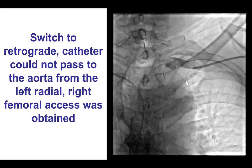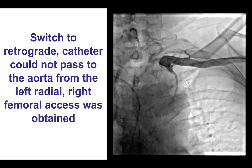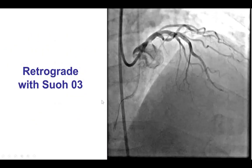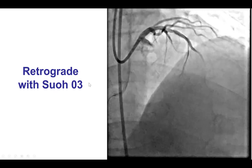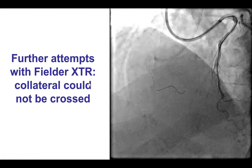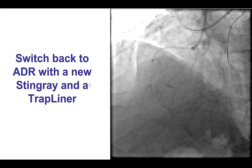We obtained left radial access in an attempt to try a retrograde approach, but we were unable to cross into the aorta, and as a result we obtained femoral access. We then did retrograde crossing attempts using various guide wires, including the SUO-03 as well as the Filter XTR, but unfortunately we could not cross into the right posterior descending artery.